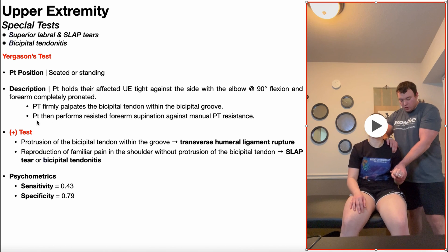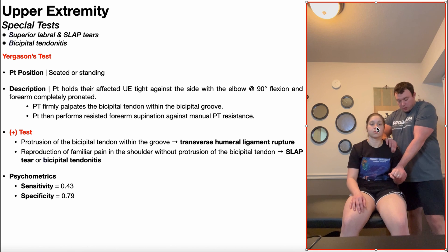Then the patient is going to perform resisted forearm supination against manual PT resistance. To clarify: I, as the PT, am trying to maintain her in the pronated position — I'm applying a pronation force. She is attempting to turn her forearm and palm face up; she is trying to supinate. So again, manual PT resistance.